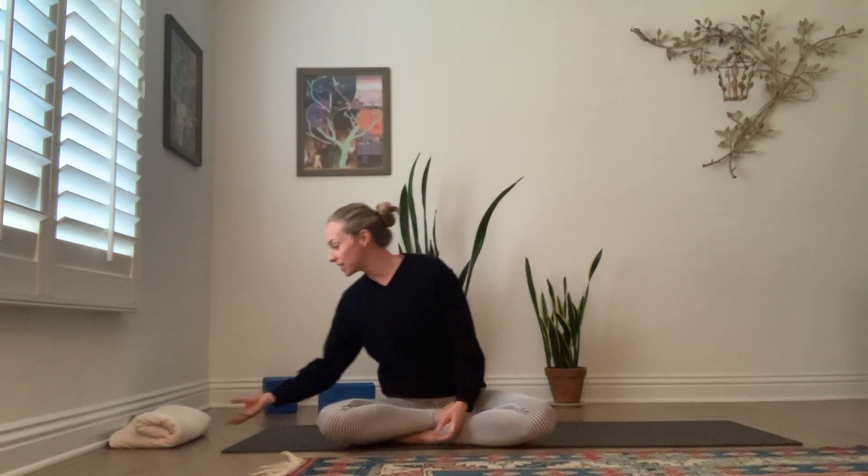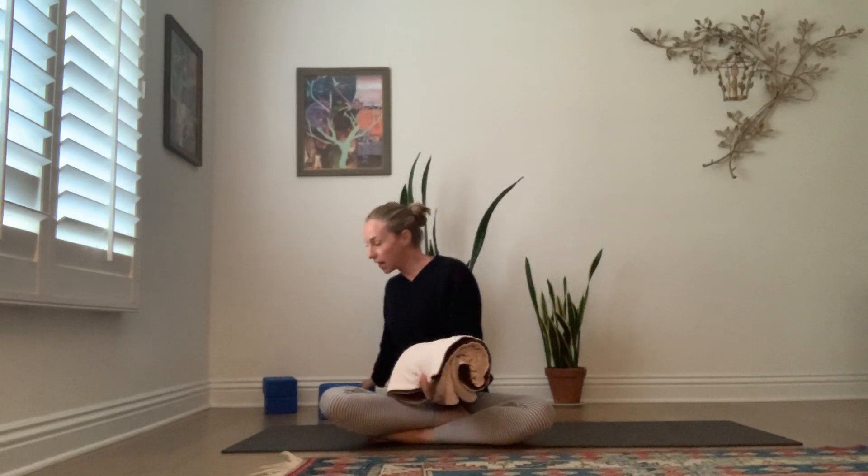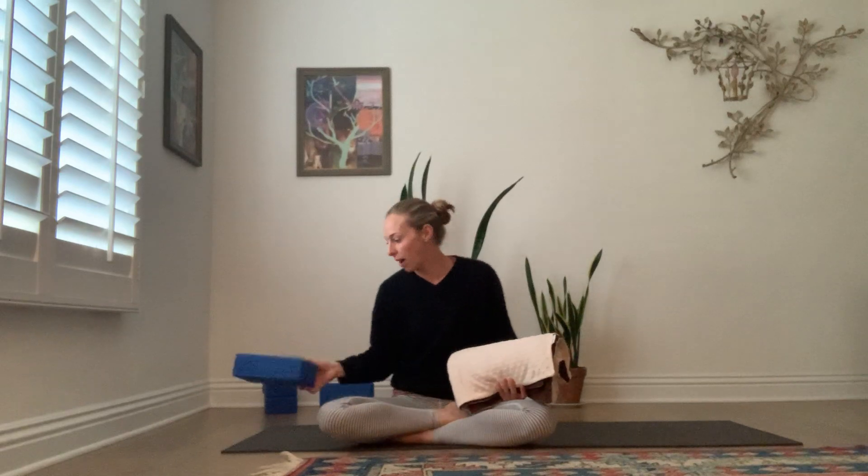Hi lovely friends. We're going to do some gentle stretching across the chest and heart today. This will be a level one or all-levels gentle class. What I'd like you to have is maybe a towel or a thin blanket that you can roll up — a towel works really well. And if you have a couple of yoga blocks, that's great. If you don't, you might stack some books, though yoga blocks will be a lot better.